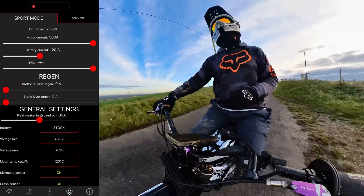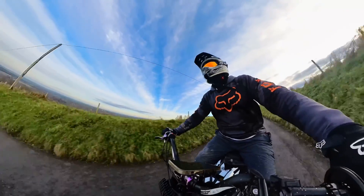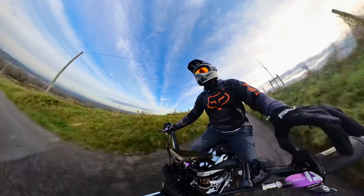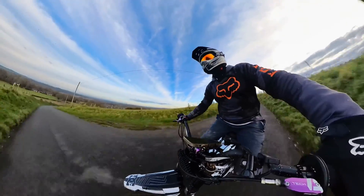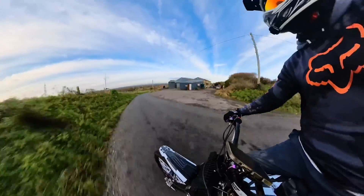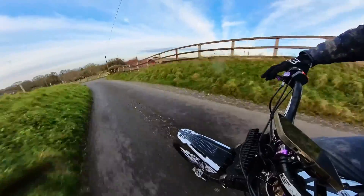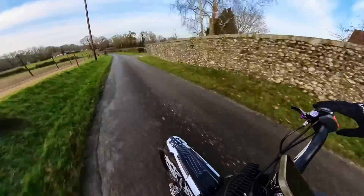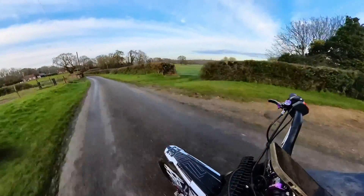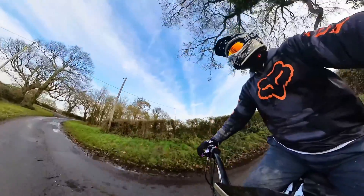At 500 amps it just automatically lifts in the air — the torque is just unbelievable compared to stock. It's just night and day.